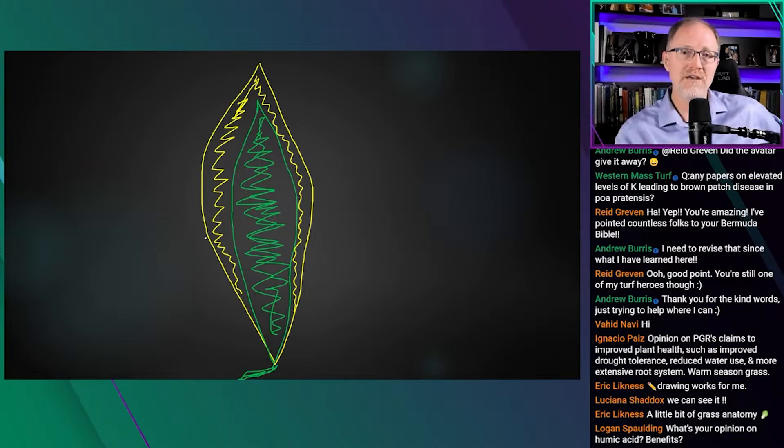If potassium stress continues and newer leaves keep emerging and pulling potassium from the oldest leaves, the tips will start to die back. The damage becomes more severe at the tip, turning a brownish-golden color and beginning to desiccate. Under severe cases, the necrosis progresses from the margins inward. Nearly every oldest leaf — 99% of them — will show this pattern: marginal chlorosis fading to green in the middle rib under incipient stress, worsening progressively with continued deficiency.